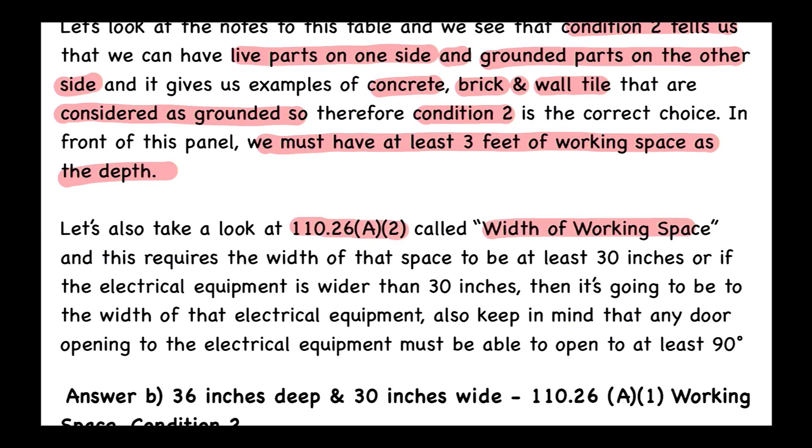We also look at 110.26(A)(2), which covers the width of the working space. It requires the width to be at least 30 inches, or if the electrical equipment is wider than 30 inches, the width of the working space must match the width of the equipment. Also, any door on the electrical equipment must be able to open to at least 90 degrees.